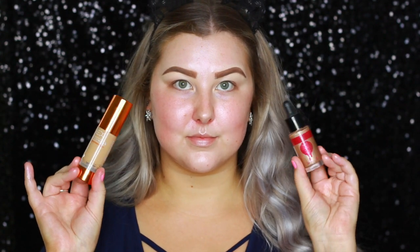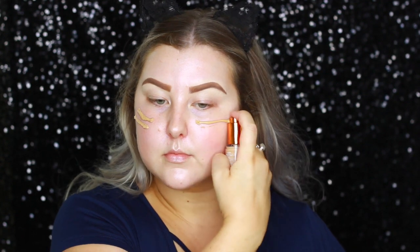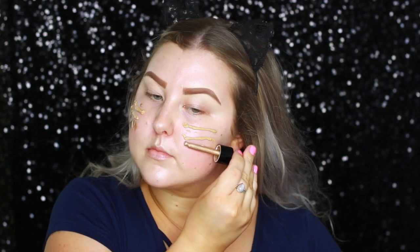Hey guys, so I'm starting out with some MAC Strobe Cream in the shade Pink Light, just all over my skin, and then I'm mixing together the EX1 Invisiwear Foundation with some Astralis liquid strobing drops in gold, and just blending all of that out with a damp sponge.